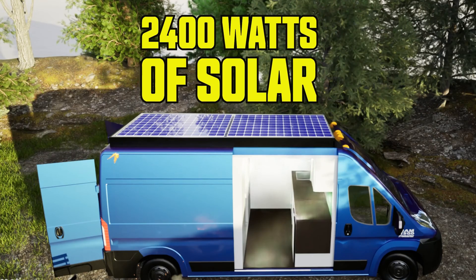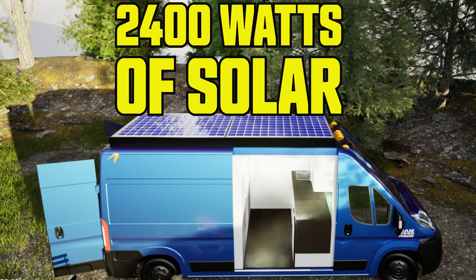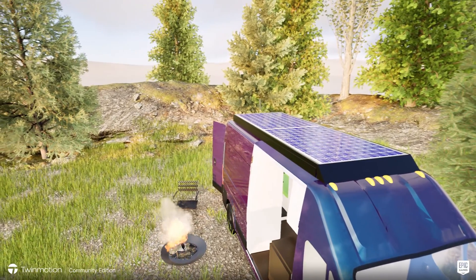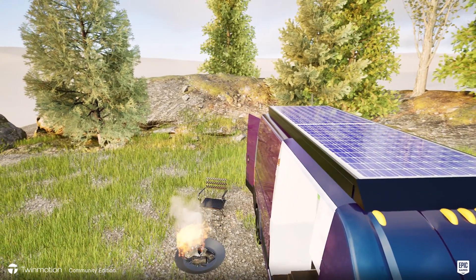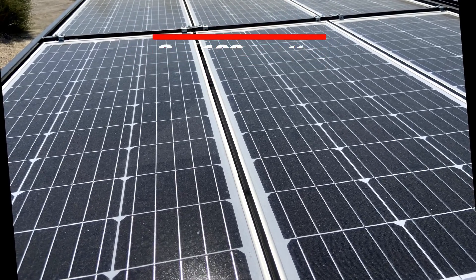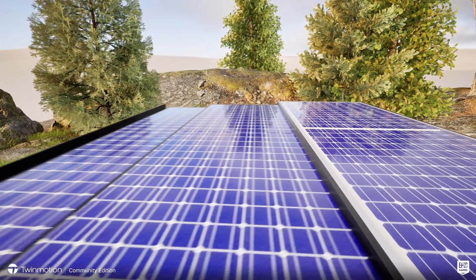Hey everybody, today we are diving into an electrifying topic — we want to see just how much solar we can squeeze onto a van conversion. A lot of us have some solar already; even my own van had 800 watts. But if you are like me and you want even more, keep watching and check out our solar stacker design.